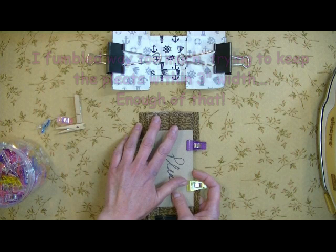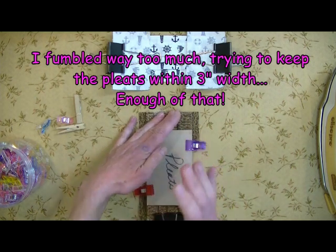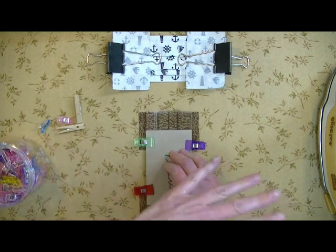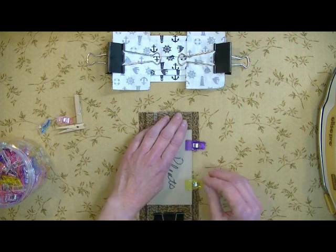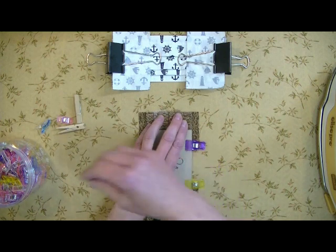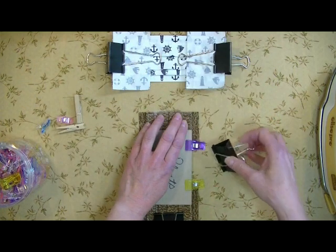It wasn't all about the pleats — I could do the pleats. It was keeping them in three inches, or two and a half inches, or four inches, or whatever the width is that you need to keep those pleats in. I was having a really hard time and was really fumbling with it. So I thought up this, and now it's better.